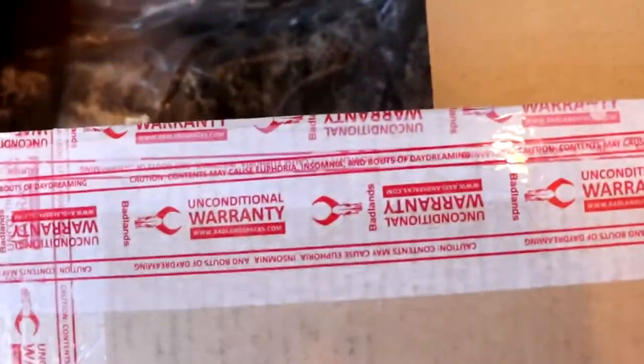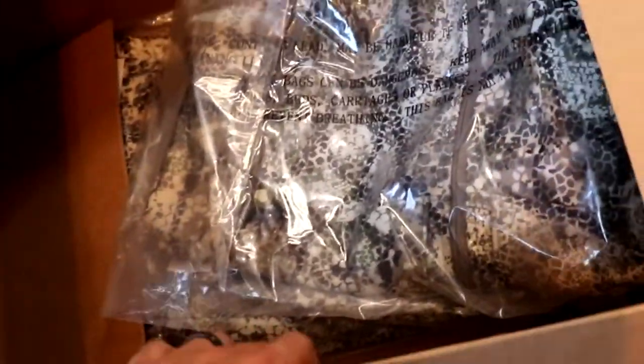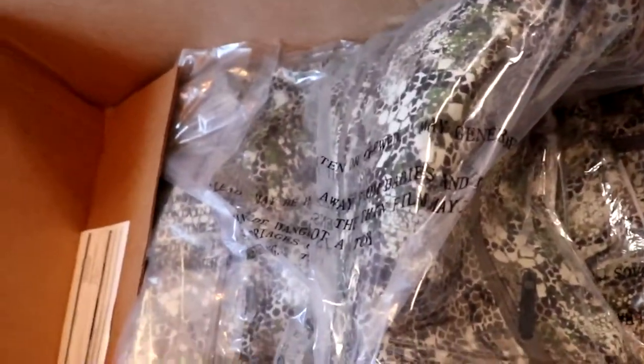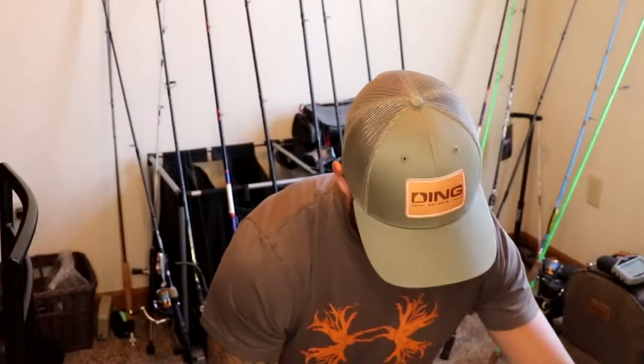Got it open. This is just how it comes in the box. Doesn't look like much — comes with a sheet laying on it. I'm going to set the camera back up on the tripod and open these up. I'll start with the neck gaiter and the beanie.